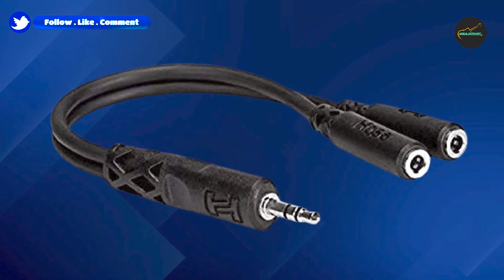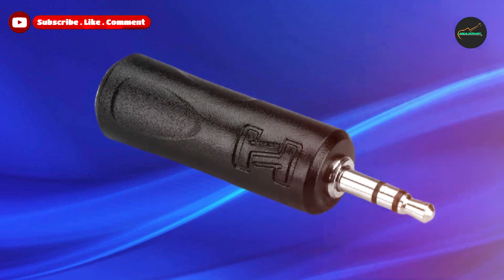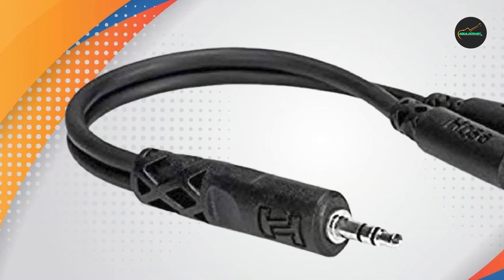This makes it an ideal solution for musicians, DJs, and audio engineers who need to split a signal from a mixer or audio interface to two separate devices, such as headphones or speakers.